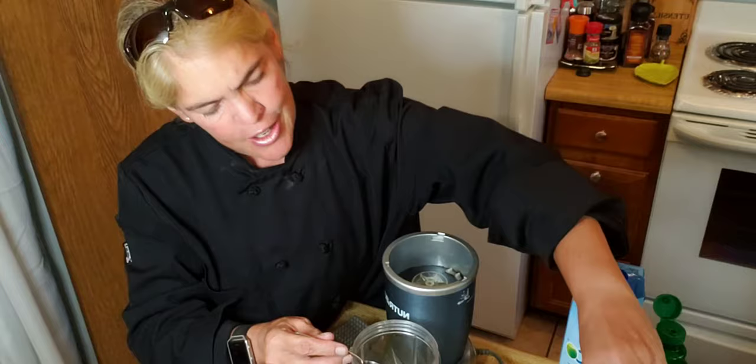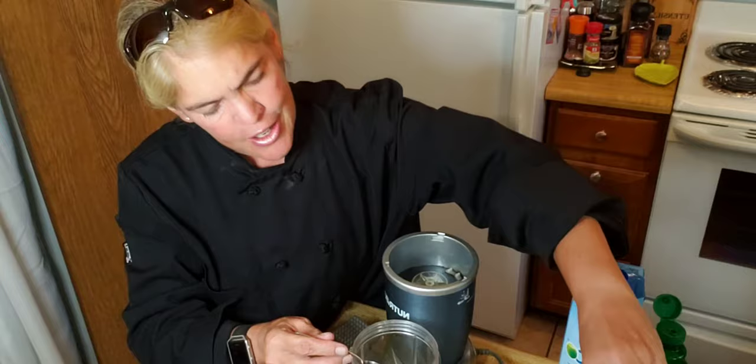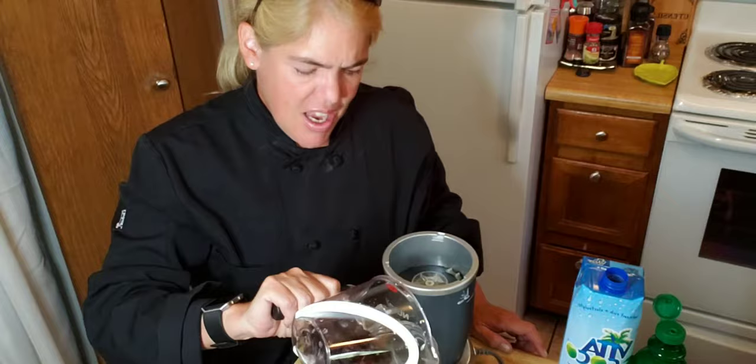Dark cherries — if you've got them, any kind of fruit works, but this is my favorite: black cherry mango. So black cherries, this is about a little less than a cup, and the mango.